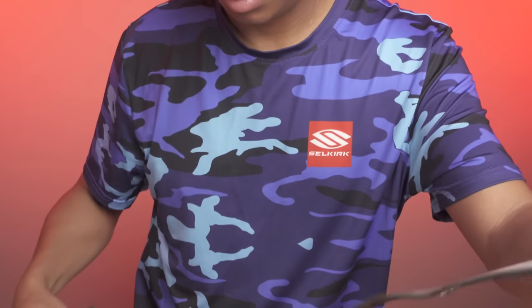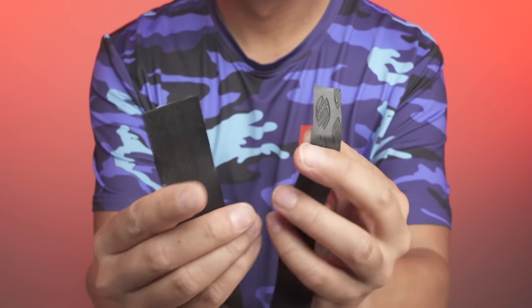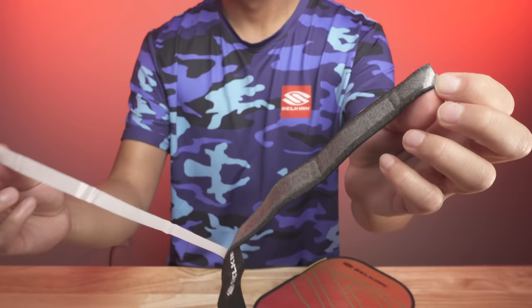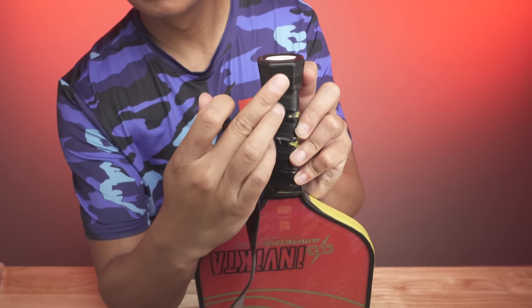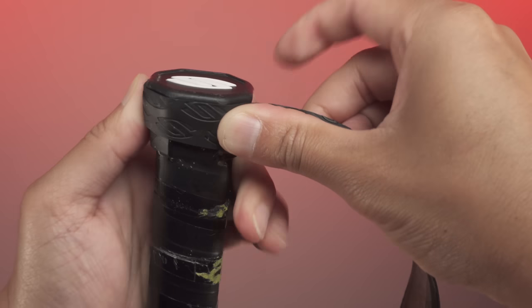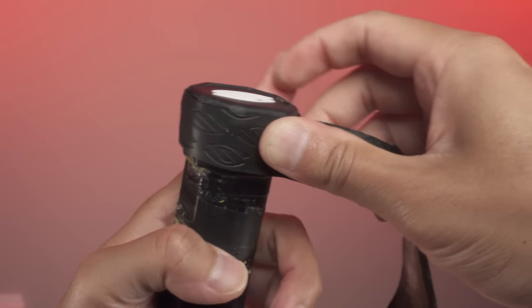Step four is to wrap the new grip starting at the bottom of the handle. A common question is which end of the grip do you use to start the wrapping? On most grips, you'll find one end that has a taper that is thinned out gradually. This is the end you want to use to start wrapping the bottom of your handle. These tapered ends typically have a small adhesive section near the end — unpeel the sticker and place the adhesive onto the bevels of the handle. Wrap the new grip around the handle in a spiral pattern, making sure the tapered part is flush with the bottom of the handle and the grip is taut.